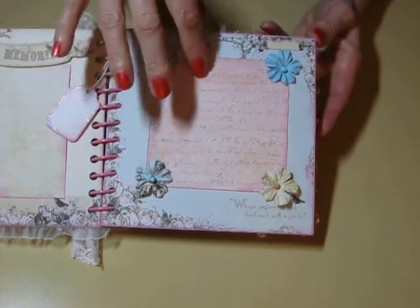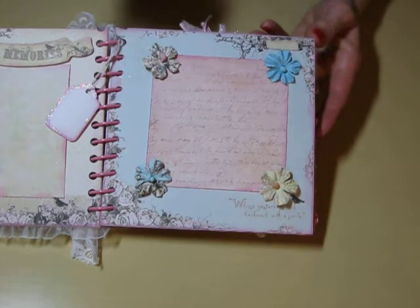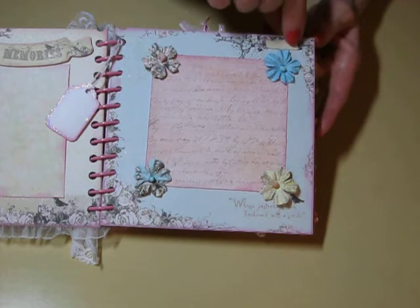And then we have another photo mat here and four of the flowers. I think those are really pretty flowers. This paper is just perfect for someone tiny.